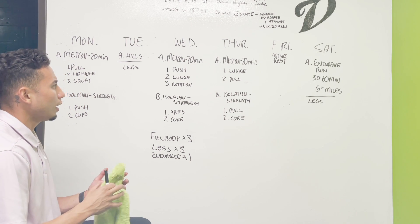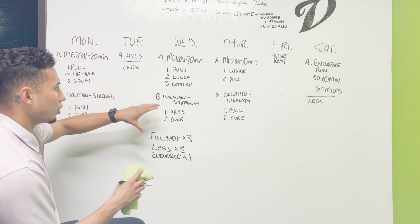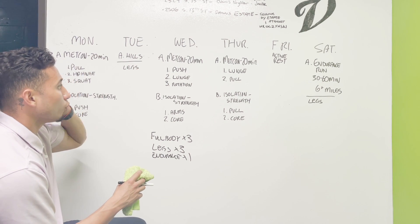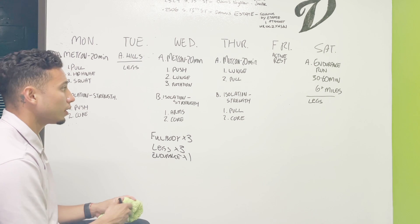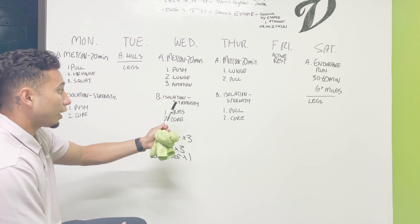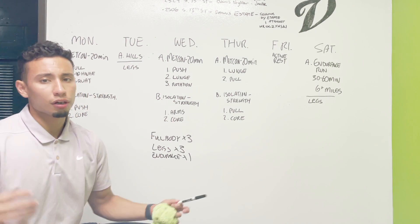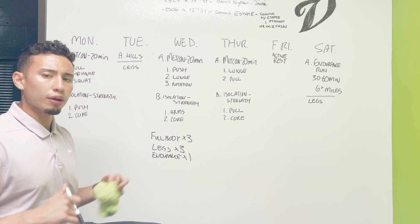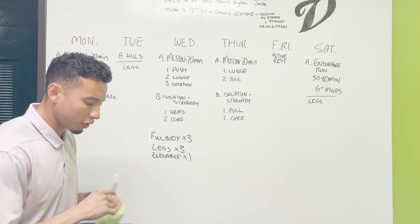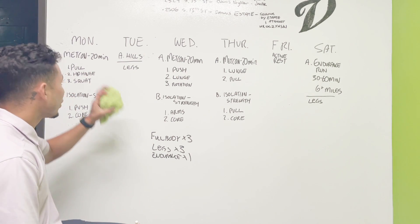That is going to be our training for the month of August. The focus is to build muscular endurance, strength, and speed. A key thing to note is that even for upper body movements, we're going to be training on our feet — engaging your core more, building posture, and driving force from the ground up through the weight.